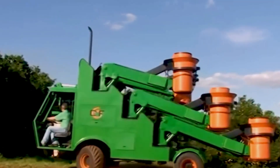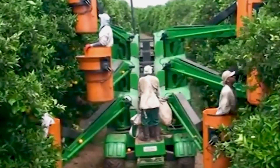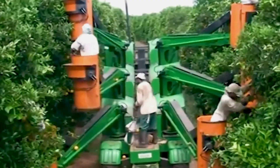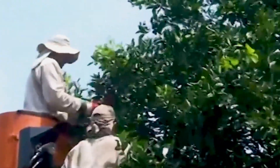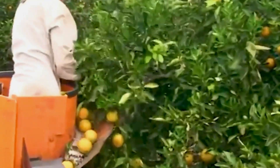The Orange Harvester is a machine that is used to harvest oranges. It has six standing positions, which allows it to harvest oranges from any height. This makes it a more efficient way to harvest oranges.